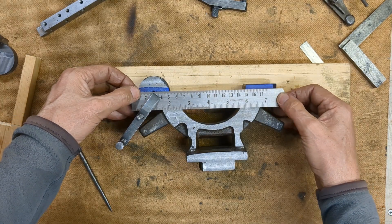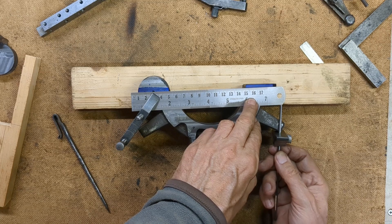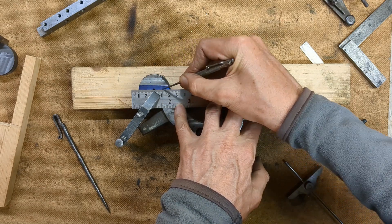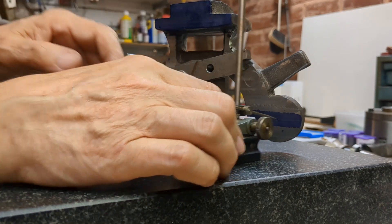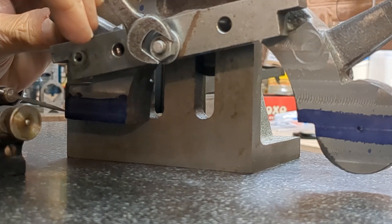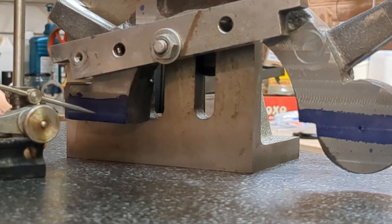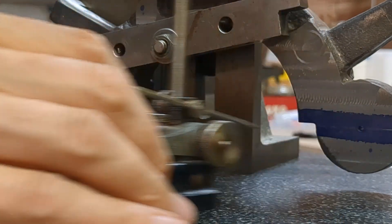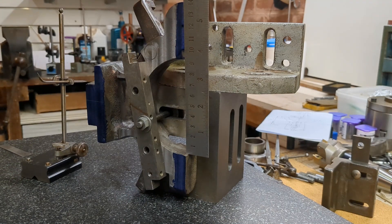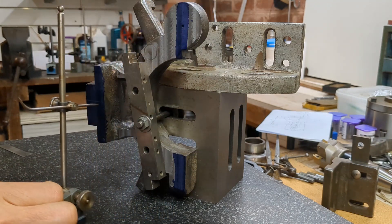It was now necessary to determine the split line with reference to the drilled hole, and I did that by eyeing up the casting. All other measurements will be made with reference to this datum line. I then mounted the casting on an angle plate and aligned it so the datum line is parallel with my surface table. I've picked up the centre line of the lathe, which will be the centre line of this radius, and scribed that on the end of the casting.